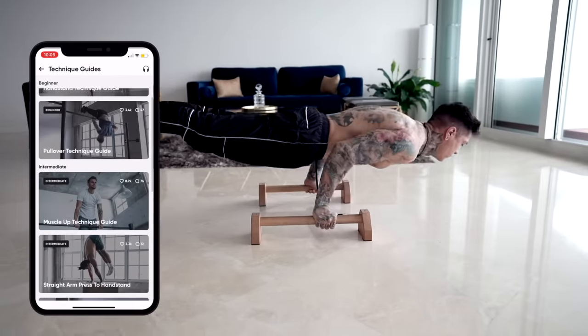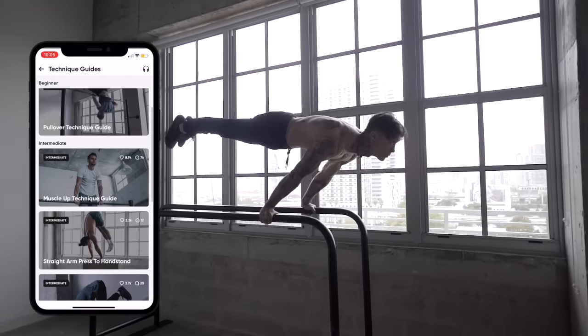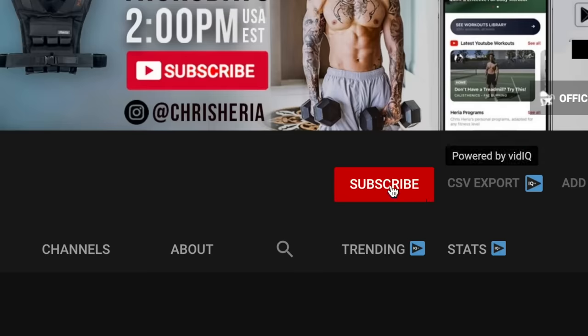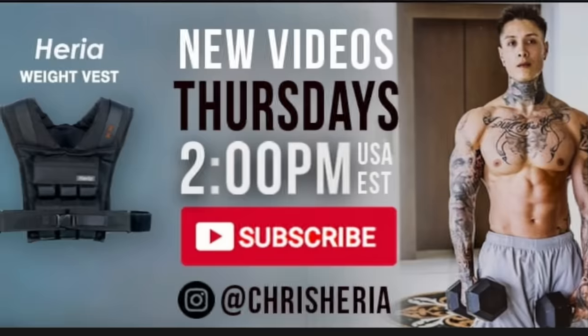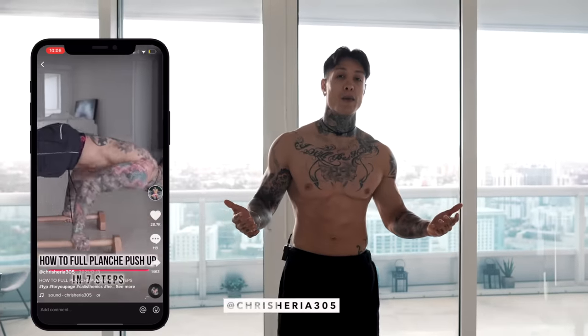Get access to all our workout programs, technique guides teaching the most advanced movements like full planche, muscle ups, and handstand push-ups step-by-step with ease, as well as daily workouts straight to your phone. Join the Thenx community of millions of athletes around the world building their ultimate physique — not just looking strong, actually being strong. For more content during the week, follow my vlog channel at youtube.com/chrisheria, and follow me on Instagram and TikTok. Every single platform I do some type of giveaway, so make sure you're following, liking, and commenting. Thank you so much for watching — let me know in the comments if there's anything you'd like to see, and I'll see you next Sunday at 8 p.m. USA Eastern time. Mad love and peace out.